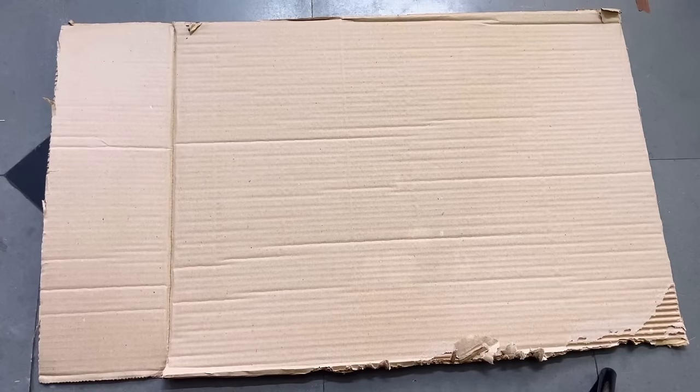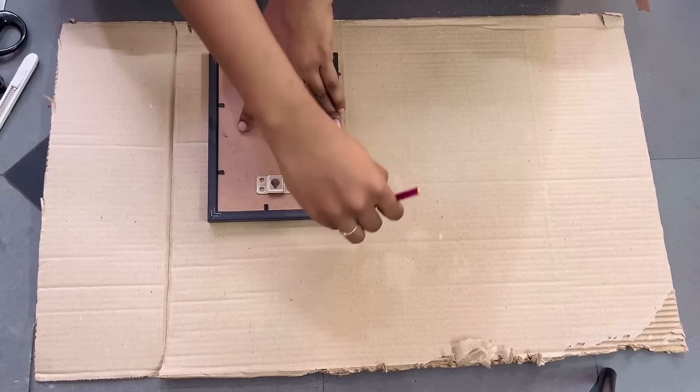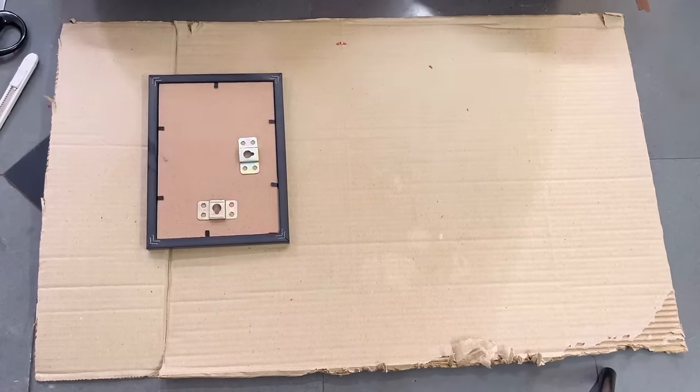Hello everyone, welcome back to my channel Hometastic Barizvana. In today's video I'm going to share with you all a few beautiful home decor DIYs to decorate my living room. Hope you all will enjoy today's video, so let's get started.